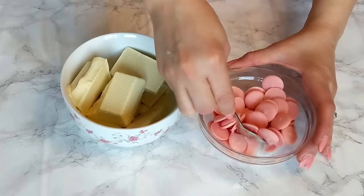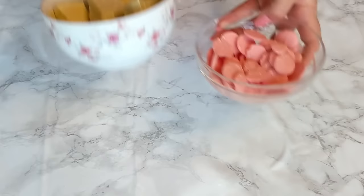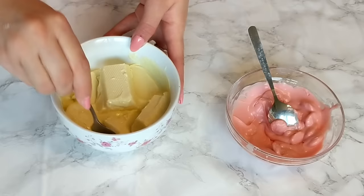First thing I'm gonna do is start melting my chocolate. I want my chocolate to melt slowly to be smooth, to have a nice tempered texture, nice shine, and nice cracking. What I'm going to do is pop it in the microwave on 700 watts for about 30 seconds at a time — not more than 30 seconds, not more than 700 watts — stirring in between each 30 seconds until it totally melts.